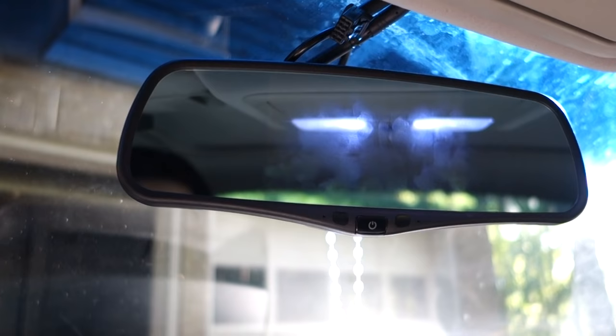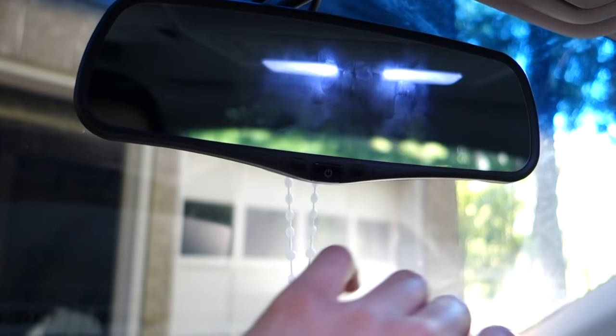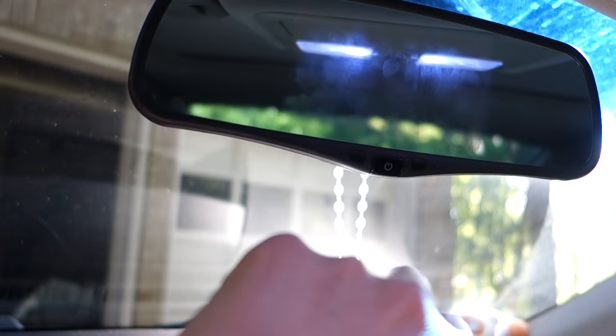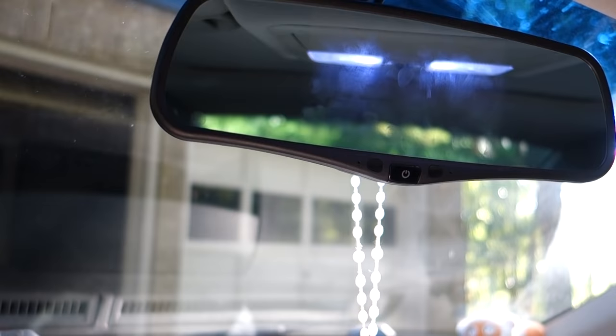So this is the mirror here, as you can see. You have this screen in the middle — you can kind of see all my fingerprints. I believe this screen is 4.3 inches. Here you have a little button to put it into standby, and you can also tap the screen to turn it on. Currently I have the device off. There's also a light sensor and a microphone built in.